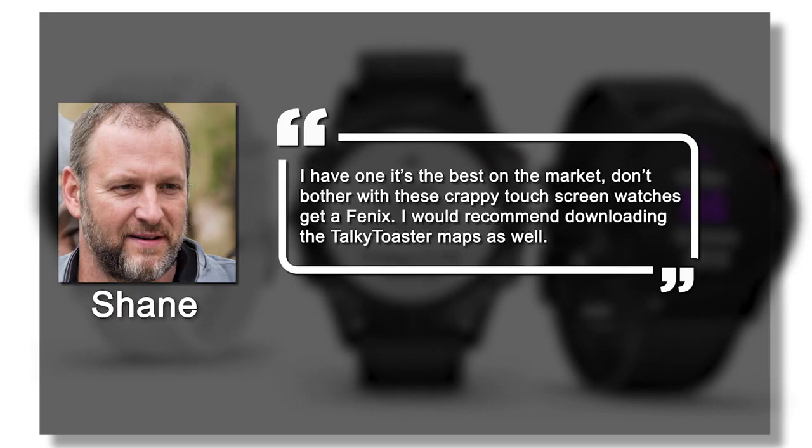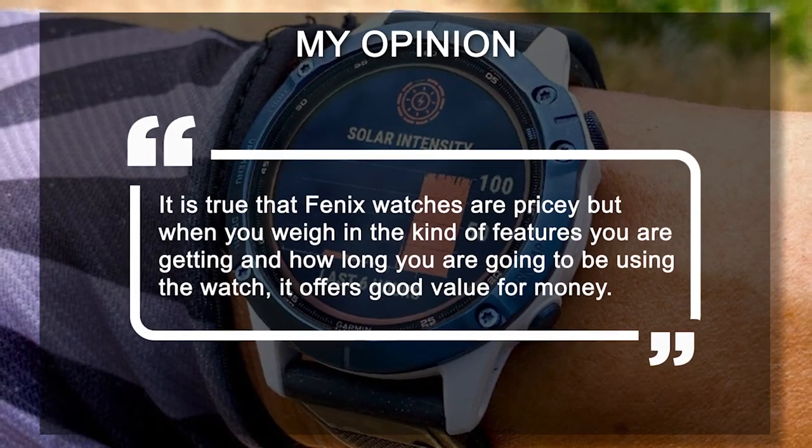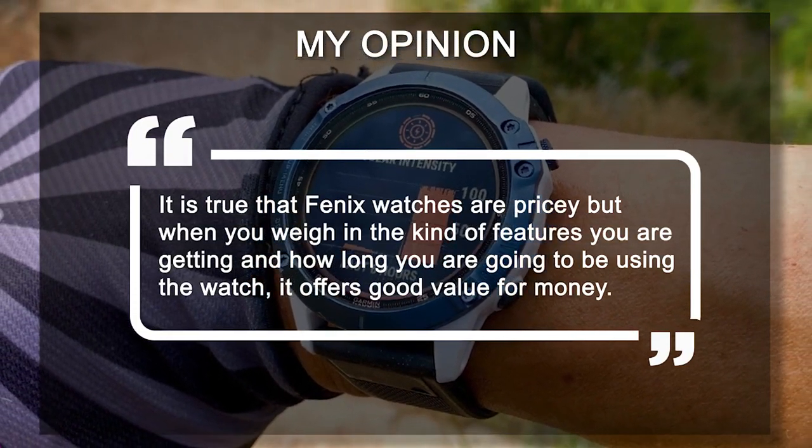Shane also recommends downloading the Talky Toaster maps. My opinion? It's true that the Fenix watches are pricey, but when you weigh in the kind of features you're getting and how long you're going to be using the watch, it offers good value for the money.